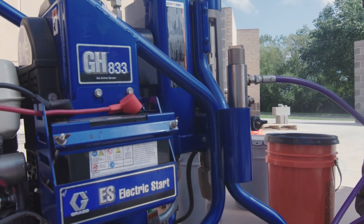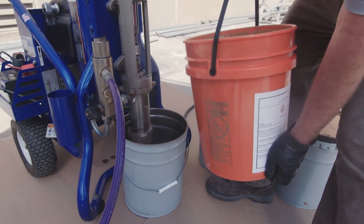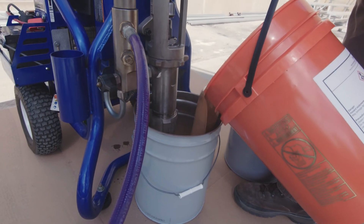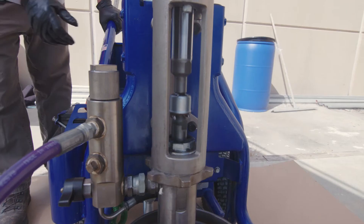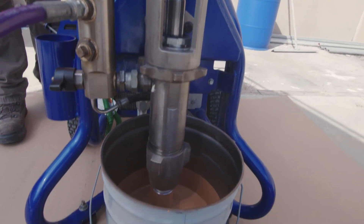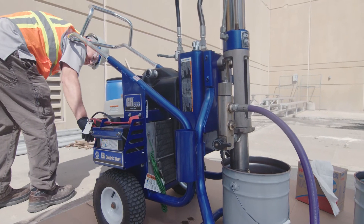We do remove the filter from the pump to make sure there's a steady flow of product. Also keep in mind that this is a water-cured product, so you do not want to clean your hoses and equipment with water. We use mineral spirits to flush the hoses and equipment and get it clean before we put it away for the day.